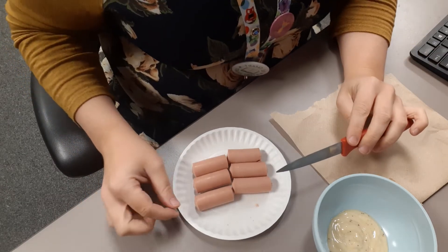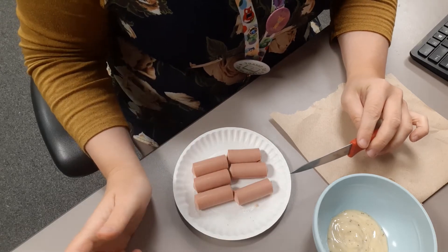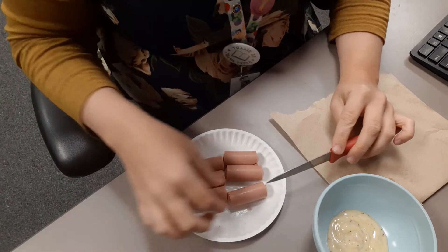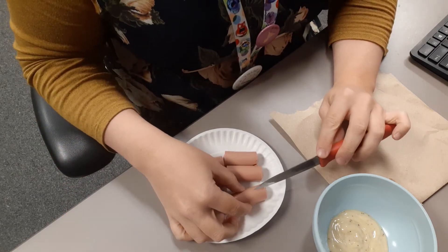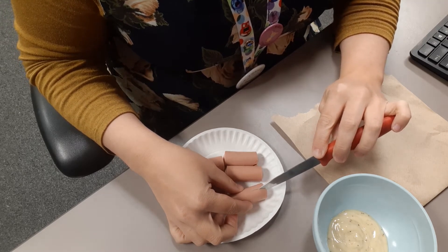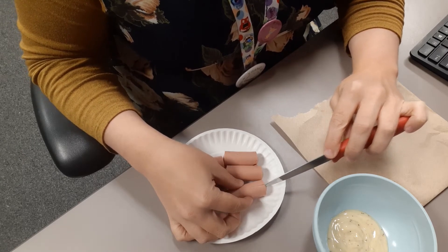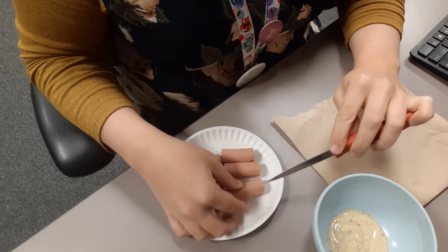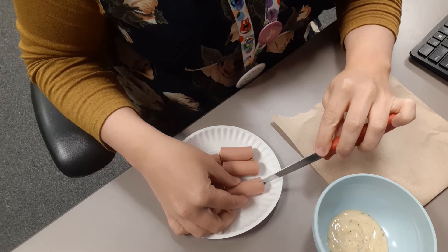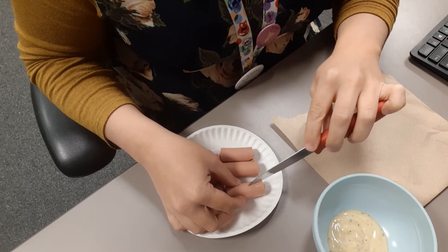You want to make however many octopus legs you want. Most people want the actual amount of legs, which is eight, so you have to do seven slices. I'm going to do about halfway up — one, two, three, four, five, six, seven.